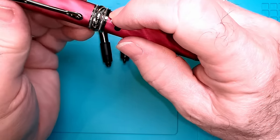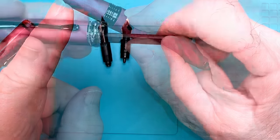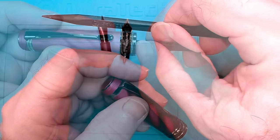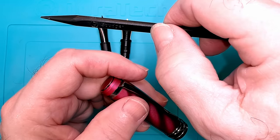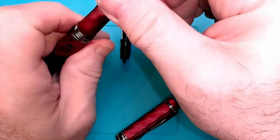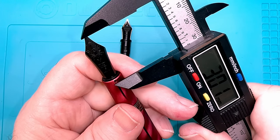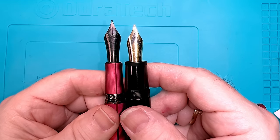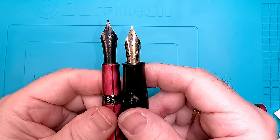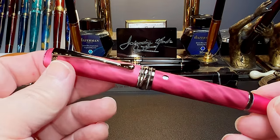To measure cap clearance: measure from where the cap edge ends over the barrel to the top of the section, then measure the inside of the cap from top to the cap ring edge and subtract. That gives you cap clearance for that pen. Then screw the collar with the new nib into the section and measure from the top of the section to the tip of the new nib to see how much clearance remains. The bottom line: with the cap clearances of both pens, these nibs are swappable with each other.